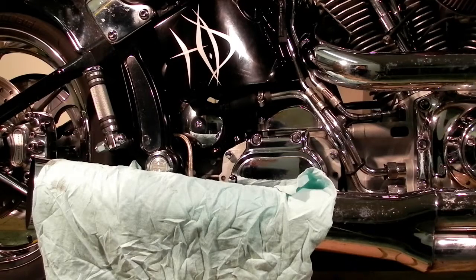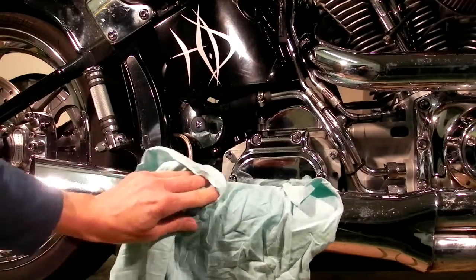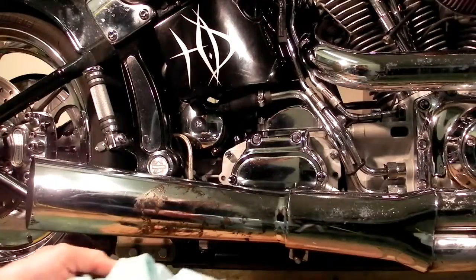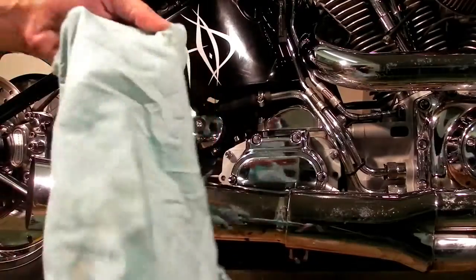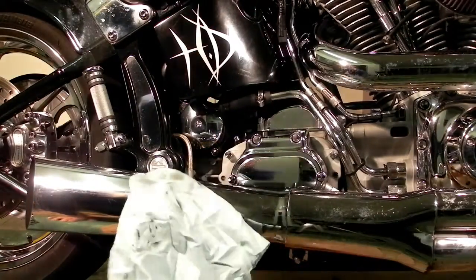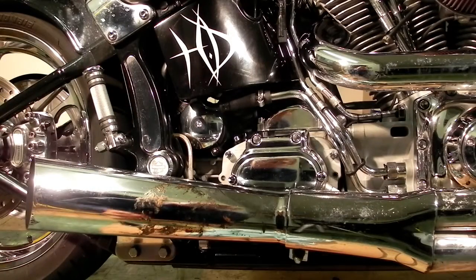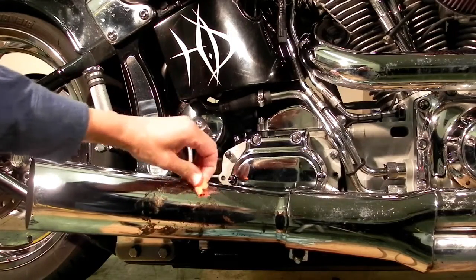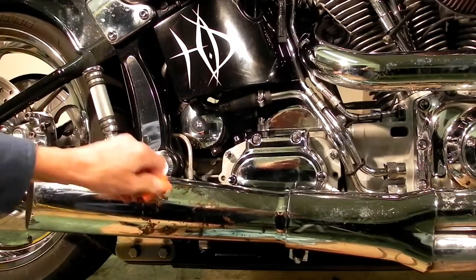This stuff has now been soaking for over an hour while this cloth was draped over it to hold it in contact with the burnt-on goo. So let's take this off and see if we're making any progress. We've got some stuff on the cloth, so it's helping a little. Let's try once more with this little scraper.